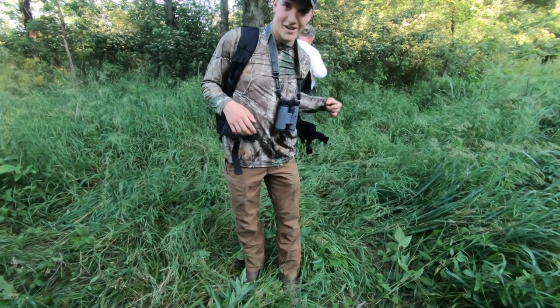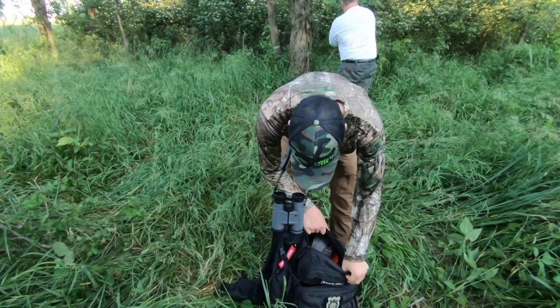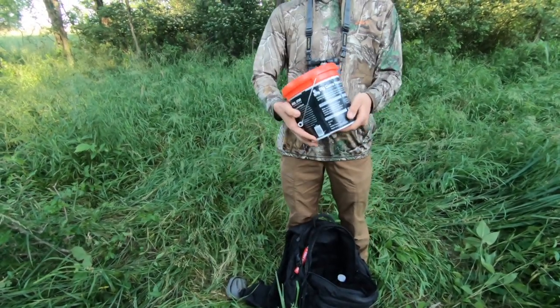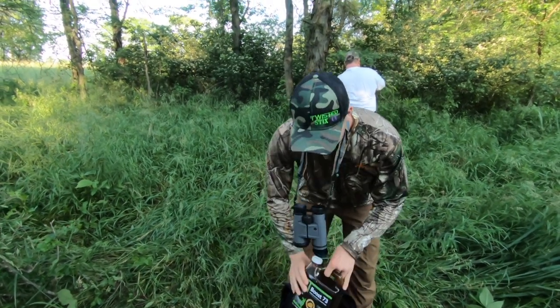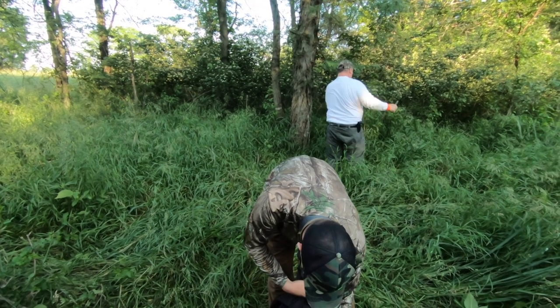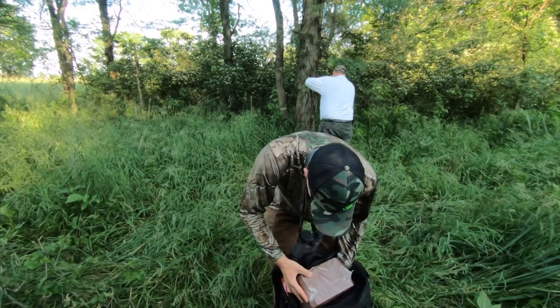Let's see what we got in this little magical sack here — that was pretty heavy. Trail cam, peanut butter — what do you think, gonna taste good? A little bit of juice, acorn flavor. And the mineral block from Rack One.